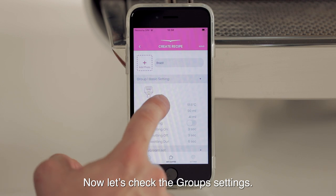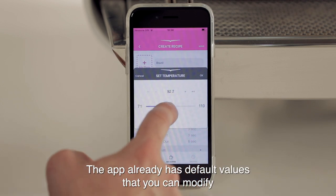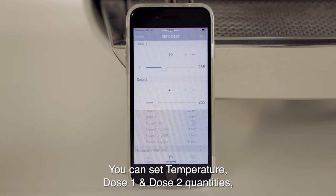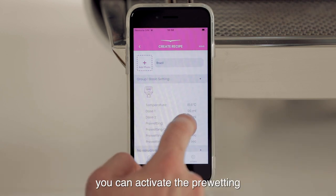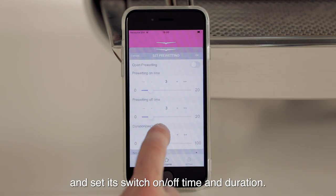Now let's check the group settings. The app already has default values that you can modify by tapping on the single features. You can set temperature, dose one and dose two quantities. You can also activate the pre-wetting and set its switch on and off time and duration.